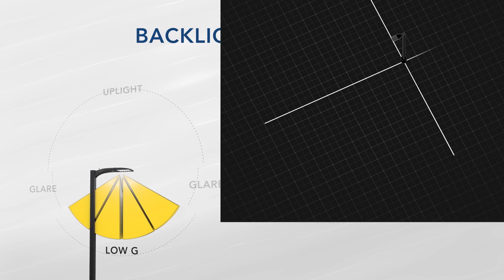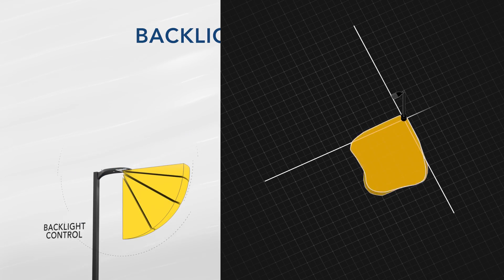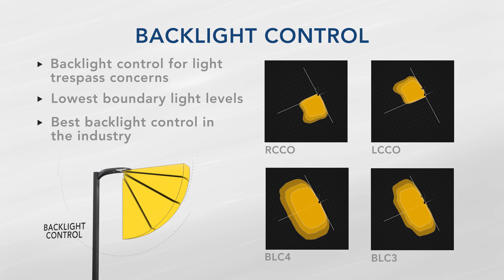When it comes to corner and backlight control, the new D-Series provides breakthrough designs that offer flexibility in placing poles while maintaining the lowest possible light levels behind the pole and at the boundary line.